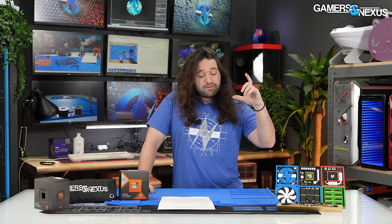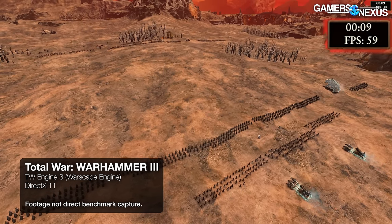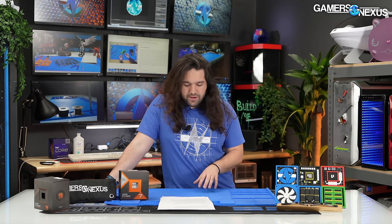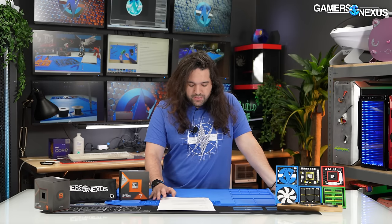Some quick education: frame times are simply the metric used to derive frame rate — you turn the time into a rate. Frame times are interesting because averages, even 1% and 0.1% lows, can blur over massive excursions or minor problems if they're not large enough to trigger a closer look. The Y-axis is milliseconds required to render a frame. Excursions greater than 8 milliseconds tend to become noticeable if frequent. Excursions of 150 milliseconds or 500 milliseconds are noticeable as a hitch or stutter.